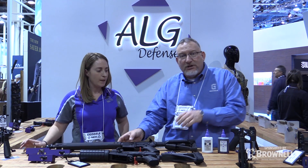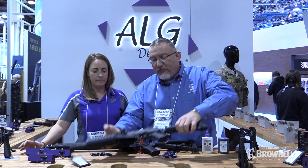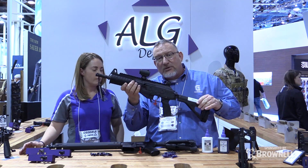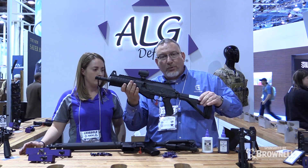Now we've got some new triggers in ALG Defense this year. We have one for the IWI Galil — it fits right there and gives you about a 3-pound single-stage pull. It's a great upgrade to this rifle.